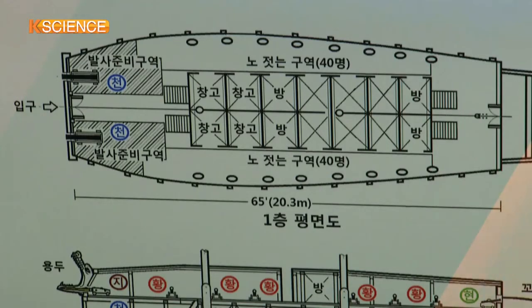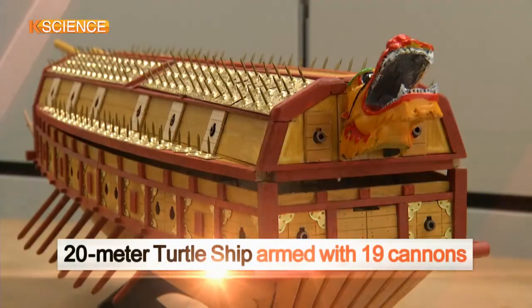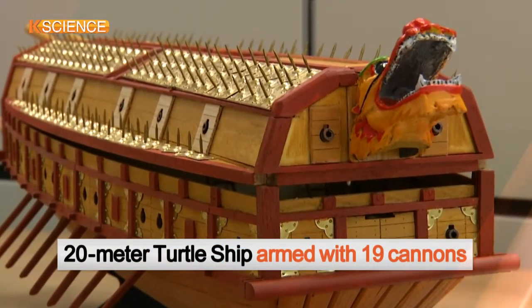The restorers also estimated that the turtle ship was about 20 meters long, armed with a total of 19 cannons.